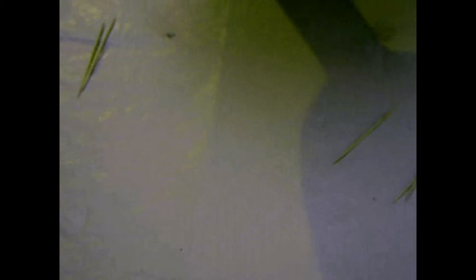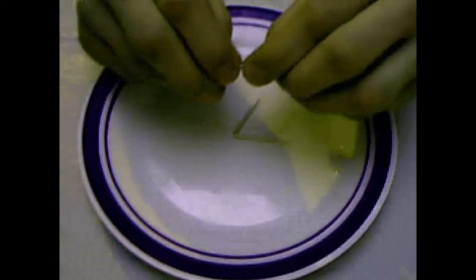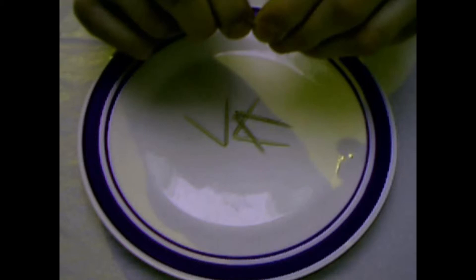You need five toothpicks — you know, the ones you can eat on. Now you have to break them in half, but they have to stay together like this. Do the second one, and the next, and again and again.